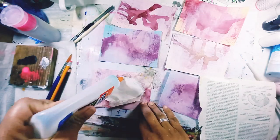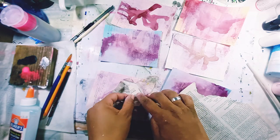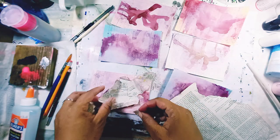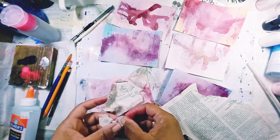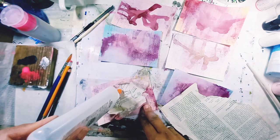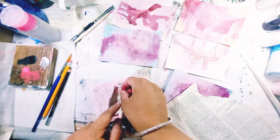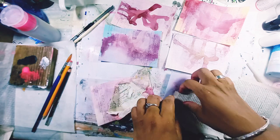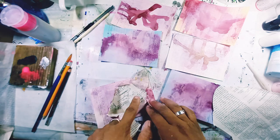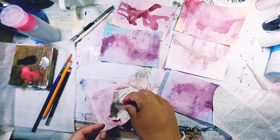Coming back to the spread-open hole in the card — I thought maybe I could do some layering inside. I'm putting some old book page pieces down in layers because it feels like such a deep hole, and I want to thicken it up and make it nice and sturdy.